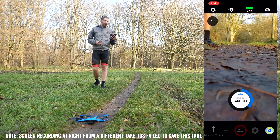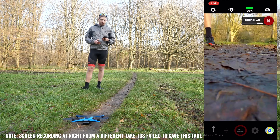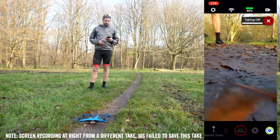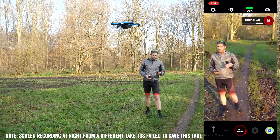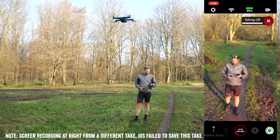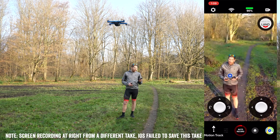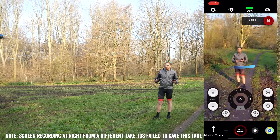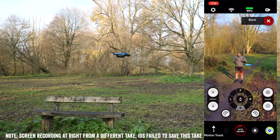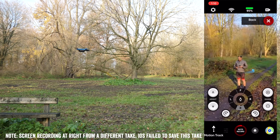It's basically as simple as holding down the takeoff button — it goes ahead and takes off. Once in the air, I tap myself — that little blue dot. Every blue dot you see indicates something you can track.